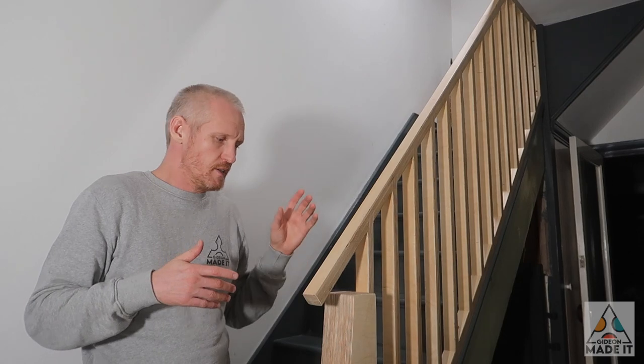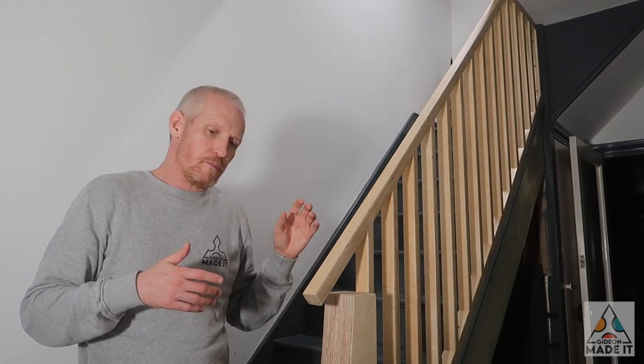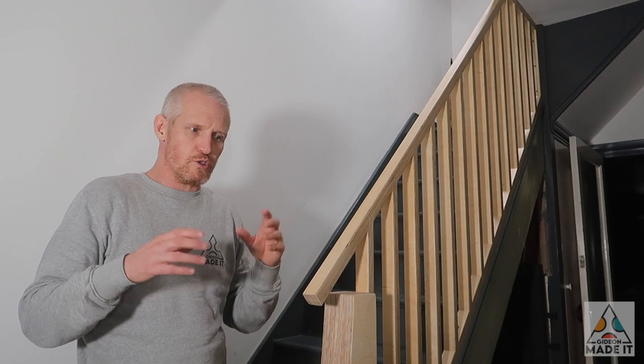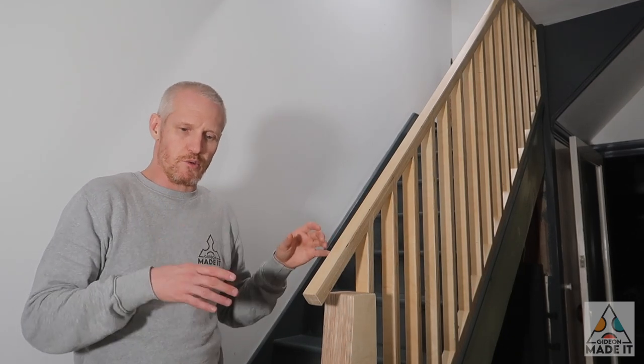I actually used a lot less material than I thought I would. So if you want to splash out on a really nice piece of furniture in your house using real timber, a staircase railing is probably a good place to do that.